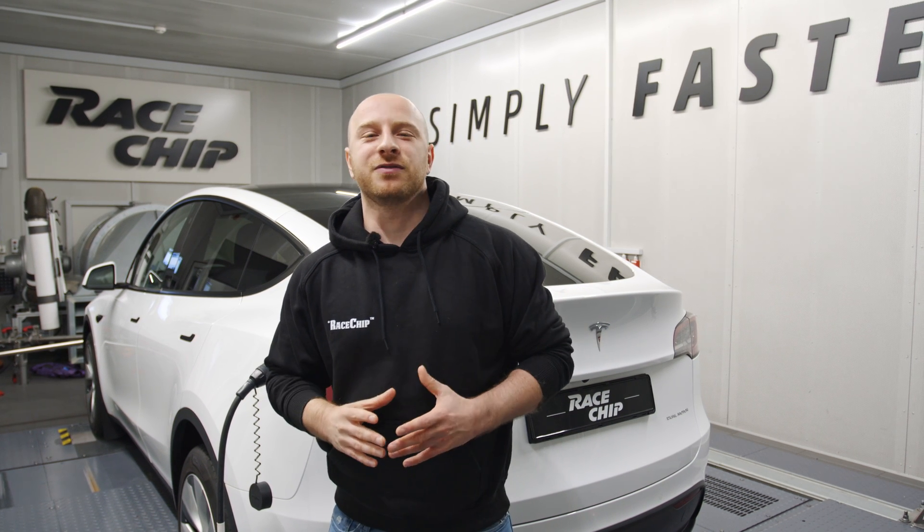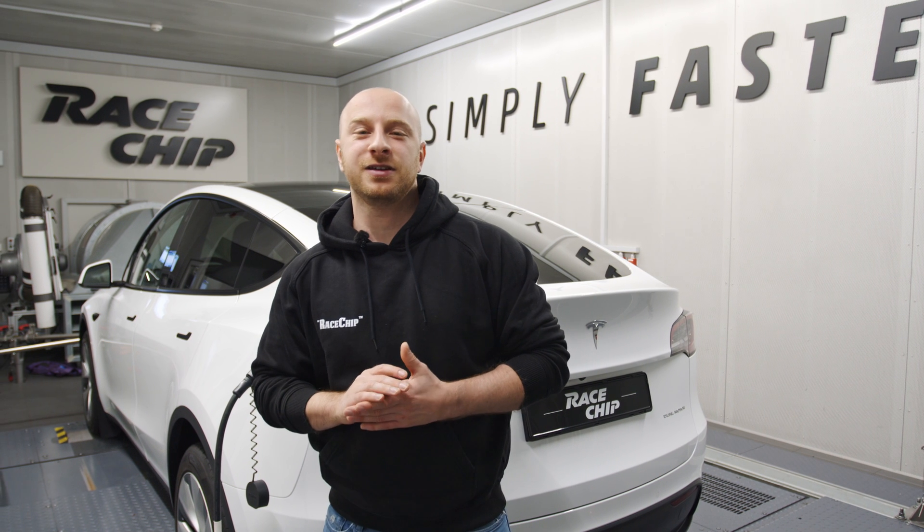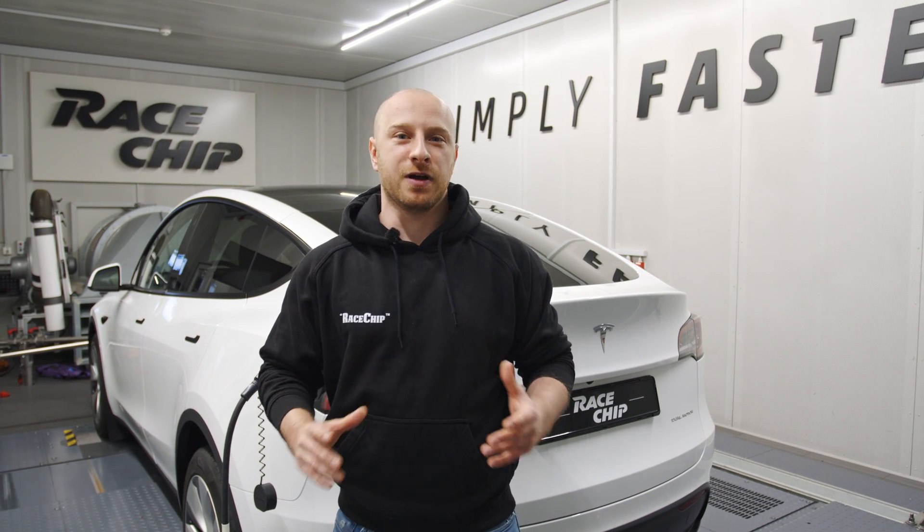Folks, welcome back to the next episode of Wastewhip Insights. Usually we are known for making combustion engines even stronger, but this video will be completely different and surprise you, I bet.